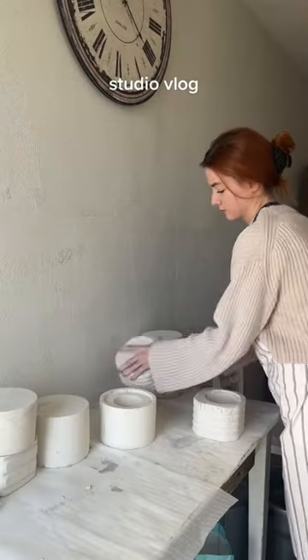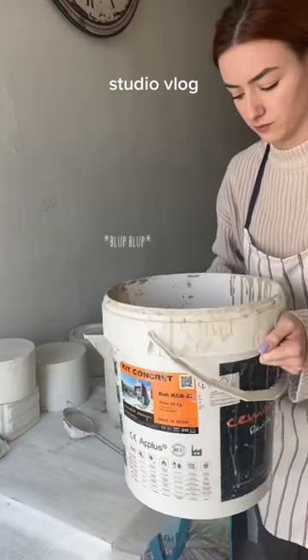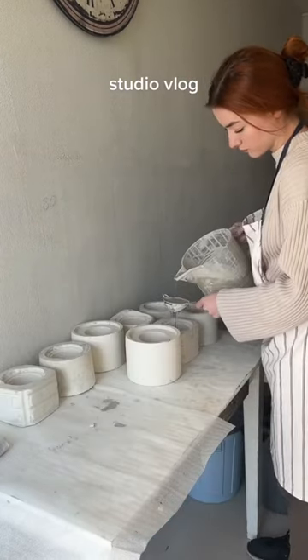If I'm not using them, I always keep the molds upside down because I don't want any dust to get in. This is clay that we are gonna pour in. I like to transfer it to a smaller bucket because it gets heavy. Then using a sieve, I'm gonna pour the clay into the mold just a bit above the top.